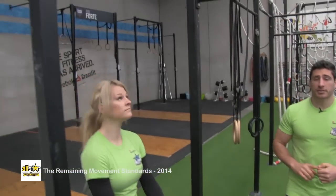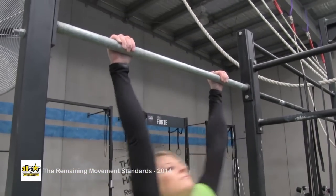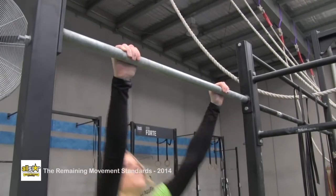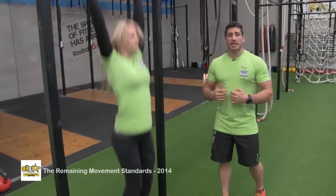This is the chest to bar pull up. It's going to start with the arms straight at the bottom and finish with the chest touching the bar at the top. We need to make contact with the bar from the collarbone down. Any kip is permitted — conventional or butterfly.